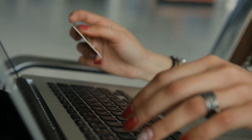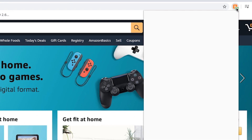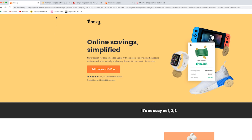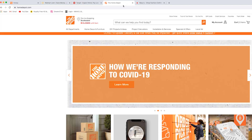Step two: start shopping. Honey finds you the best deals, promo codes, and savings on every order. The most work you'll have to do is clicking the Honey icon in your browser to search for savings. Step three: apply your savings with one click. Honey applies the codes that will save you the most cash right to your cart. Honey works on nearly every online store, including Walmart, Target, Home Depot, and Macy's.